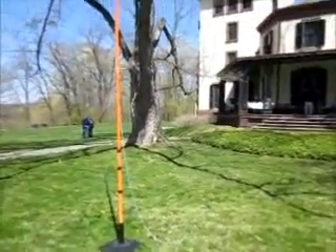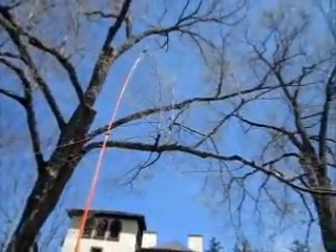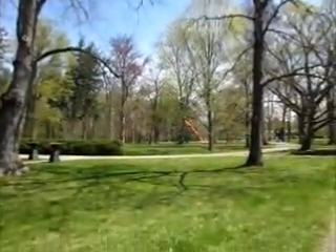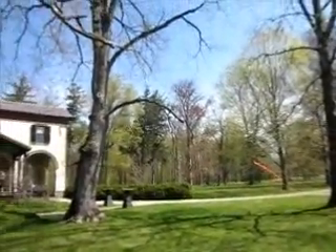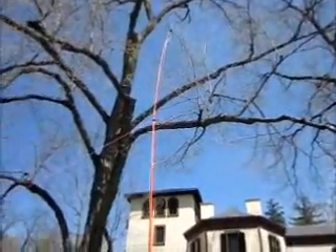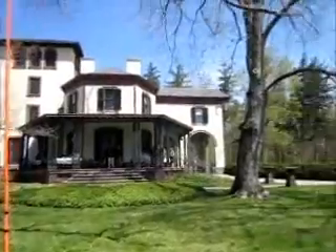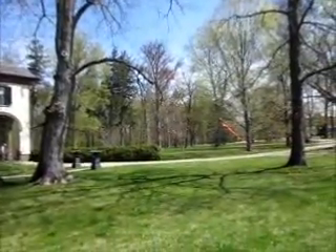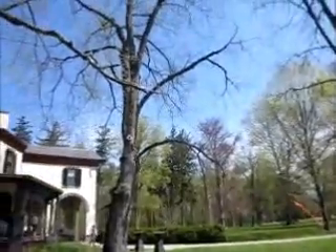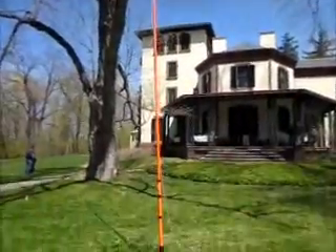Our antennas for today include this 33-foot pole on which there is a sloper antenna. It's actually a PAR 20-meter end-fed dipole in a sloper configuration, top-fed at 33 feet, and kind of favoring east. Slopers don't favor much, but it's pointing generally in an eastern direction.